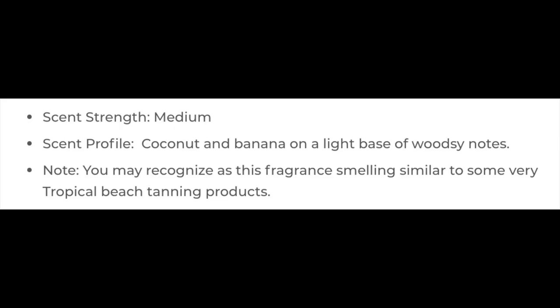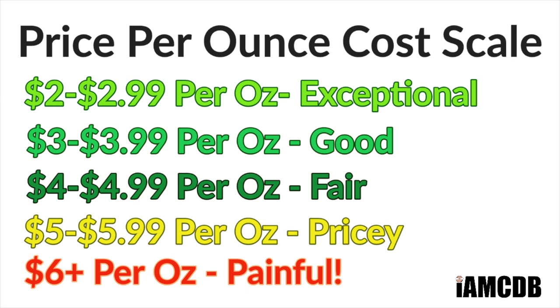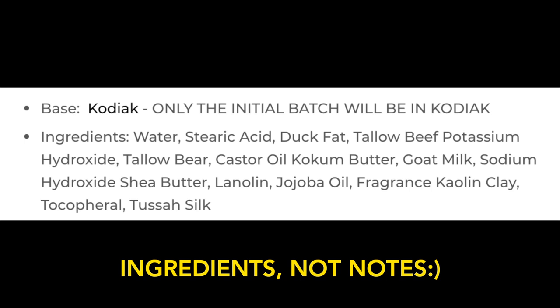This is a magnificent scent, in my opinion. It is nice, it is tropical, beachy, good scent strength medium. Let's put the notes for you on the screen right there. It really comes across as a beachy, tropical type of scent, which I absolutely love. The scent on this is absolutely killer, and it is a Murphy and McNeil soap, so you know the quality is going to be good. The cost on this is $23.99 for four ounces, or $5.99 an ounce on our cost chart, which is pricey, but this is the Kodiak Bear Tallow base.